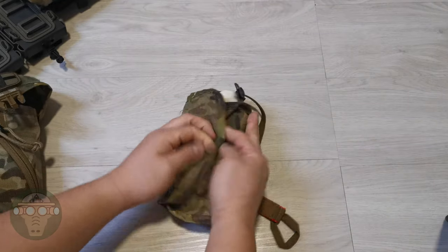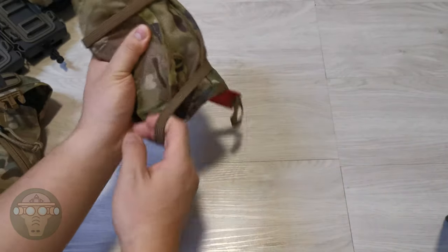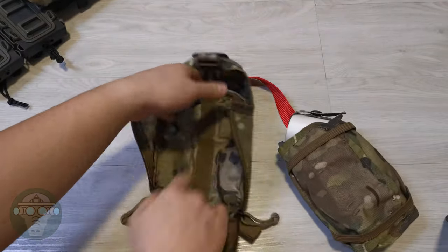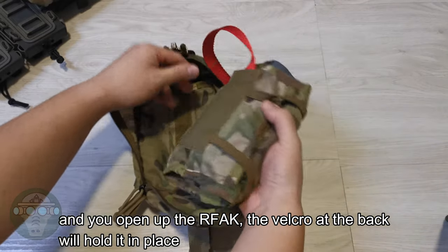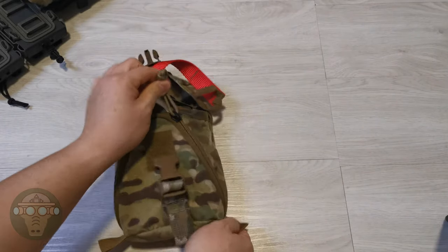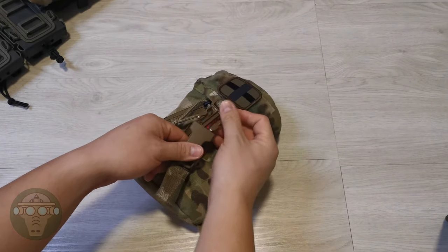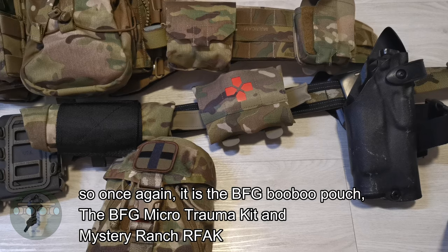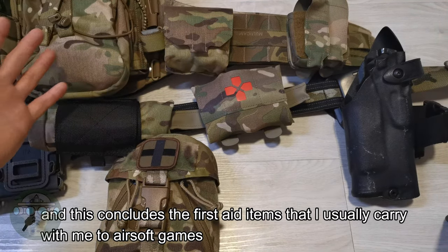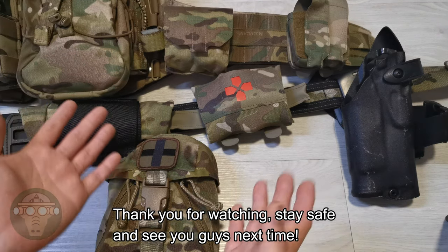To put everything back into the ready-to-pull-out position, you close it up. There are two straps going up and down to secure the whole pack in place. You open up the Velcro at the back of the Outback, hold it up in place, zip up the side, put the red tab in the center, and buckle it up. So to recap: it's the Blue Force Gear Boo-Boo Pouch, the Blue Force Gear Micro Trauma Kit, and the Mystery Ranch Outback. This concludes the first aid items that I usually carry with me to airsoft games. Thank you for watching, stay safe, and see you guys next time.